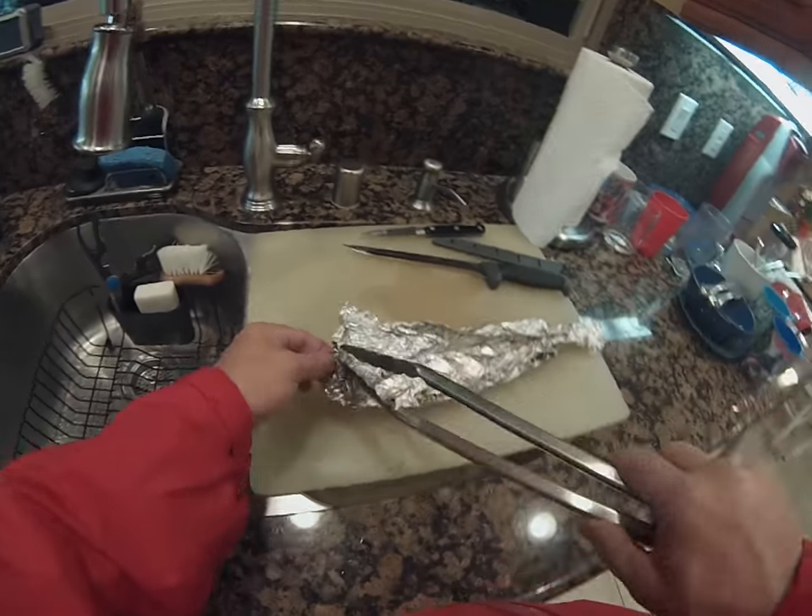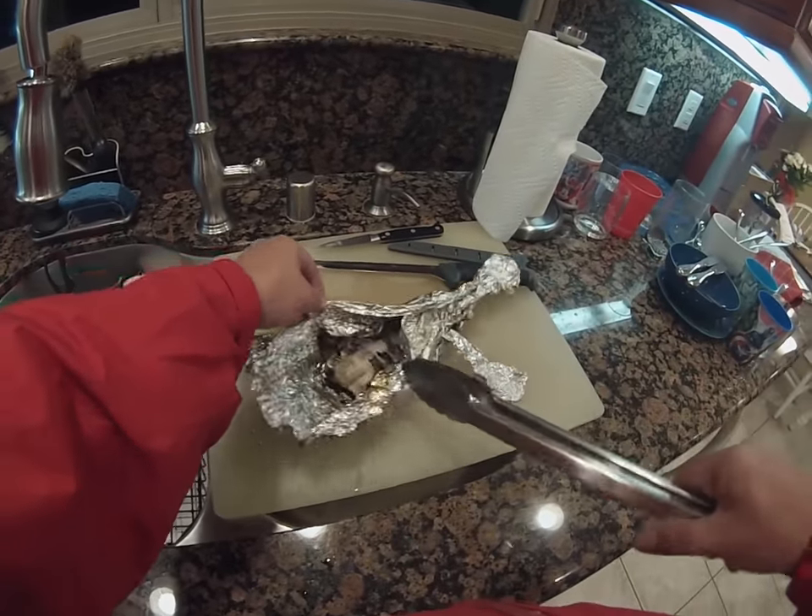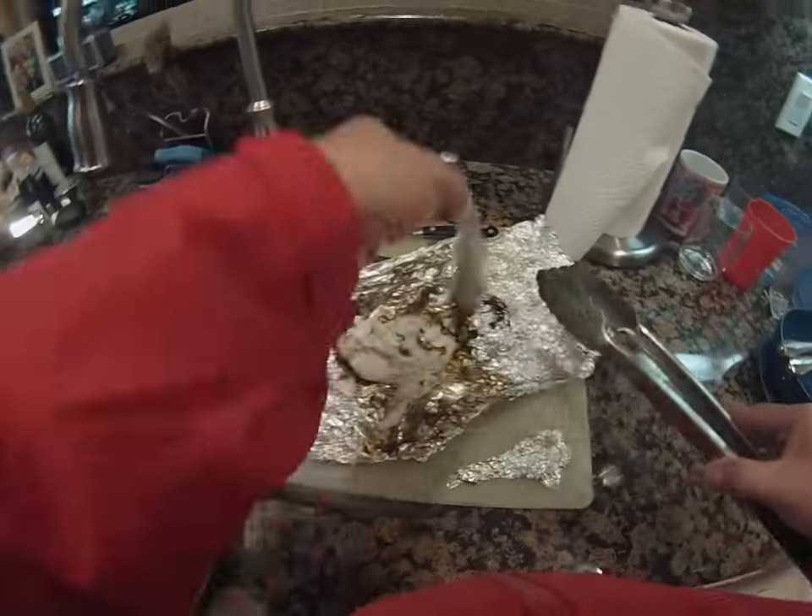I think it's ready. Hey, remember, it's going to be hot, so be careful opening that up. It may stick a little bit to the foil, but that's okay — it's dark where it's going.